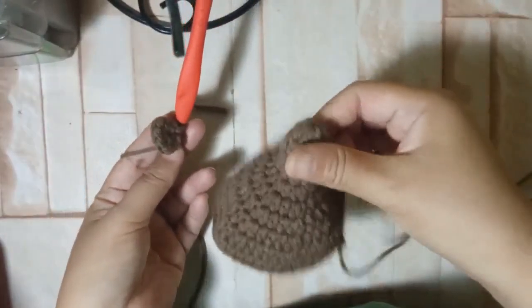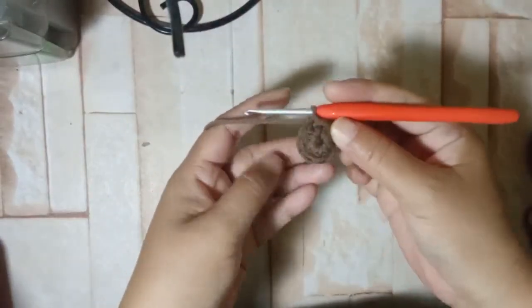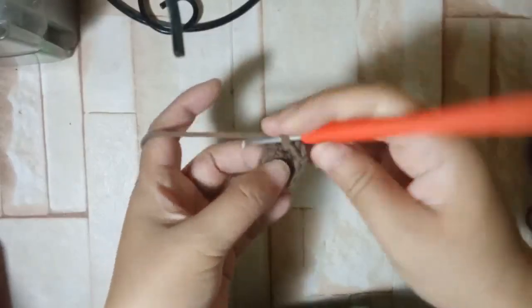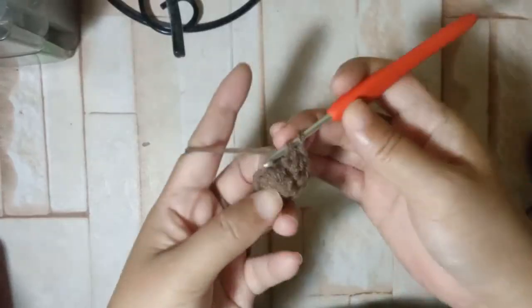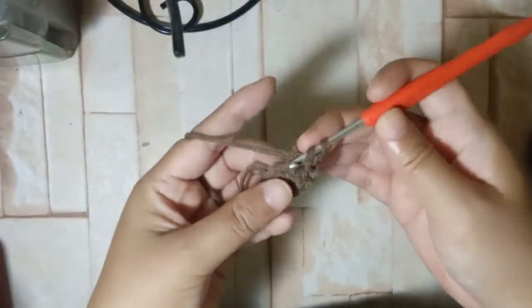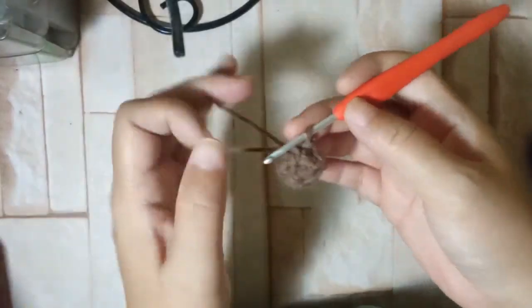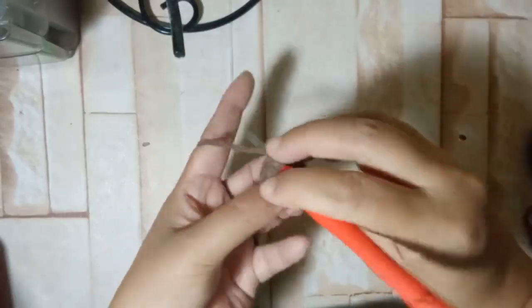For the second round, we want it to be pointy, so we're going to work eight half double crochets on all of those first eight stitches — one, two, three, four, five, six, seven, eight. Slip stitch on the first half double crochet. For the third round we're going to work eight half double crochets again: one, two, three, four, five, six, seven, eight.